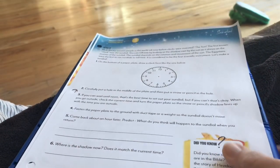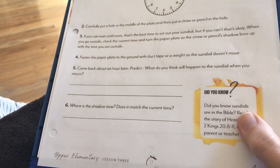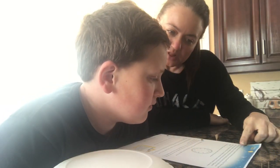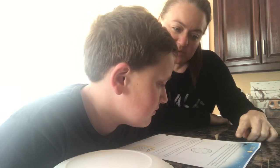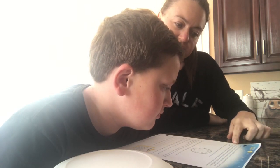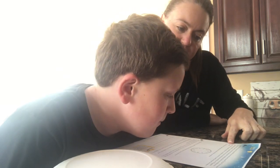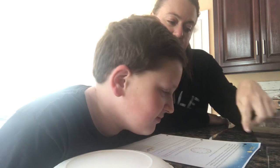We make a prediction — what do you think is going to happen to the sundial when you return? Then we talk about where the shadow is and does it match the current time. The lesson explains how ancient people told time before clocks: the first known clock was the sundial. You tell time by the shadow cast by the sun on the pointer. The Egyptians were the first to use sundials — it's considered the first scientific instrument.